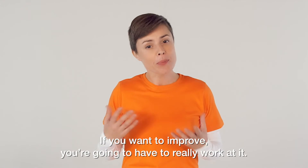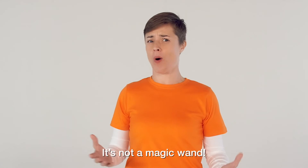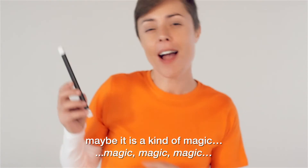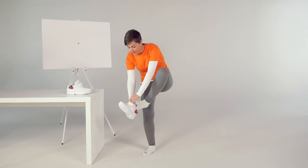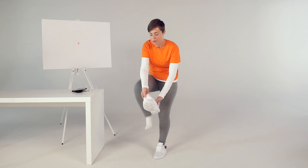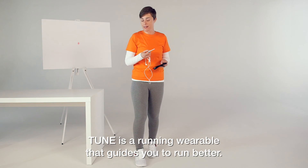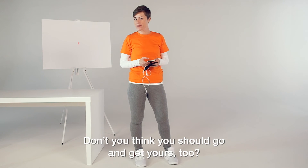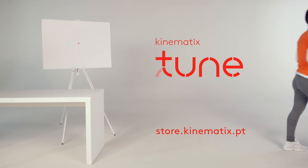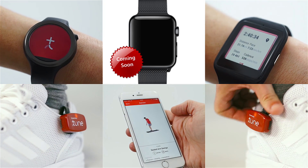So, it's up to you. If you want to improve, you're going to have to really work at it. I mean, Tune is a running wearable, you guys. It's not a magic wand. And, well, maybe it is a kind of magic. I have to go running now, but before I go, I really wanted to tell you about Tune. Tune is a running wearable that guides you to run better. Don't you think you should go and get yours too? For those who run.